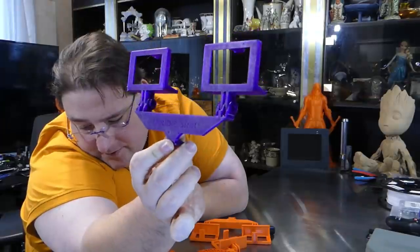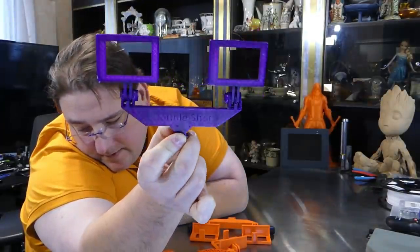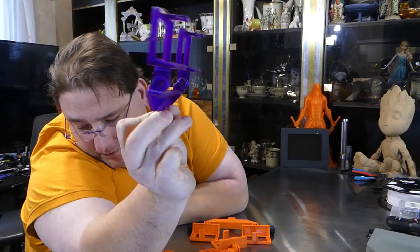I also printed it in 3D Rax Purple Haze, just because that looks cool. I don't know if you can see 'double shot' written on there — it's just a cutout that says 'double shot.' I thought it was pretty neat.